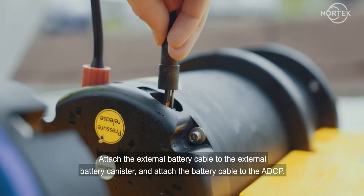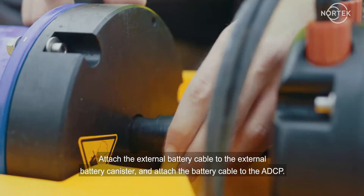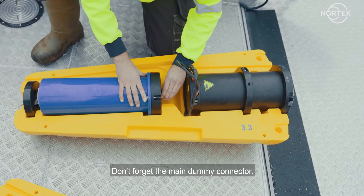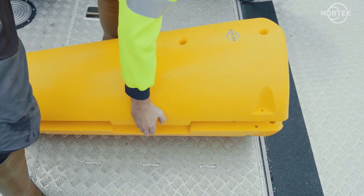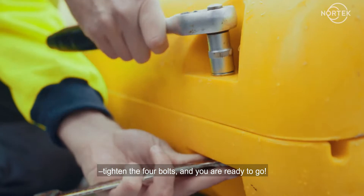Attach the external battery cable to the external battery canister and attach the battery cable to the ADCP. Don't forget the main dummy connector. Close the buoy, tighten the four bolts, and you're ready to go.